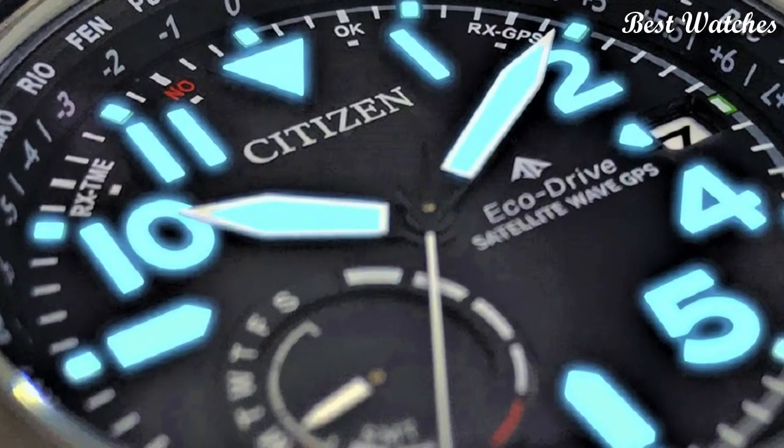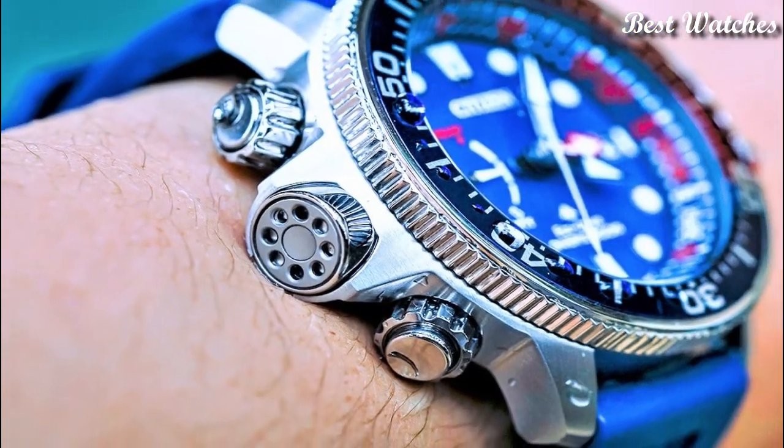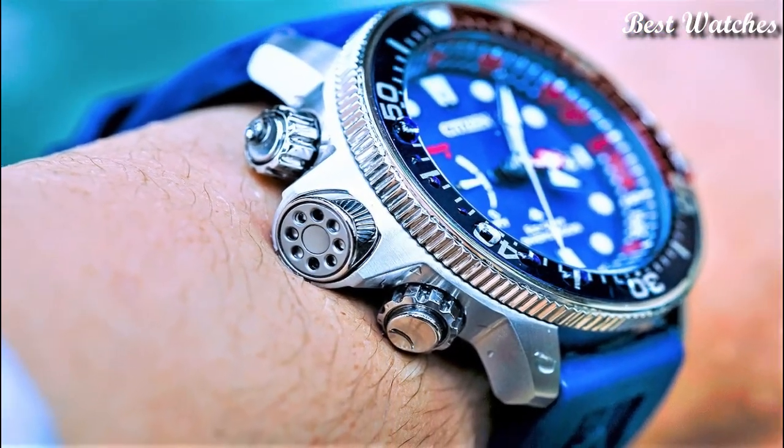Hello everyone, today I am going to show you the best stylish Citizen watches of 2023 based on specifications.